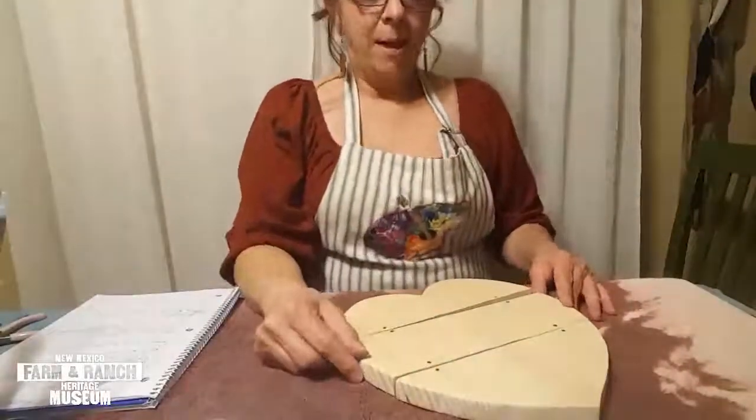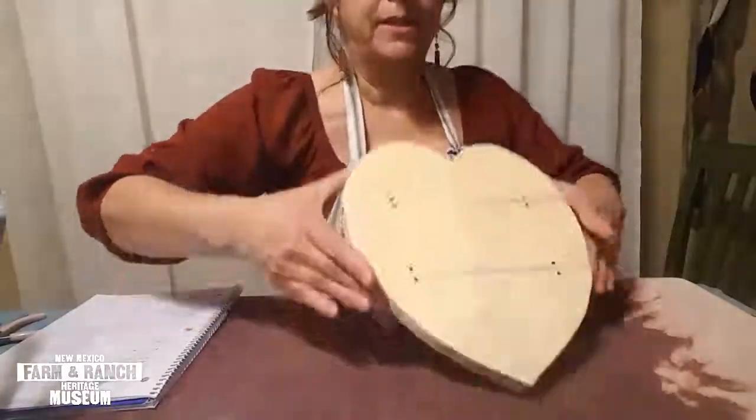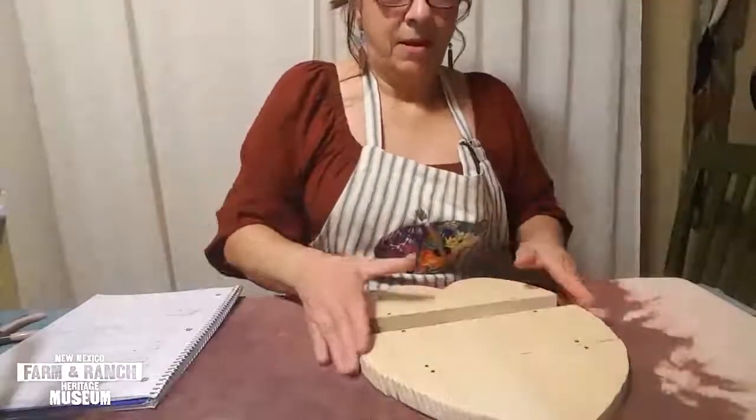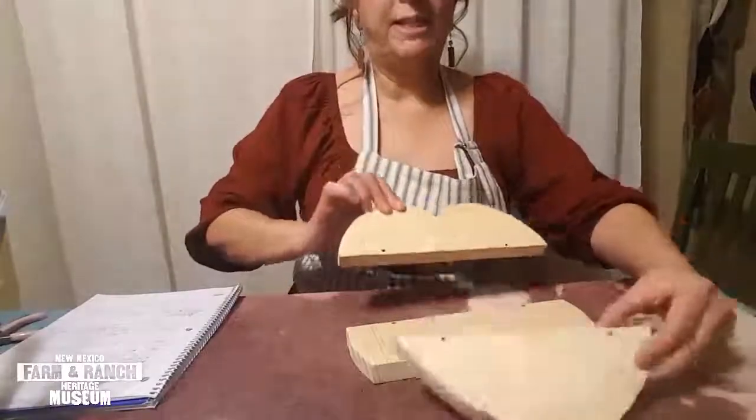For those of you who are more advanced and want to cut out your heart, I did mine — it took me about 45 minutes. As you can see, here it is in one piece. These are my three sections that I cut out. I went ahead and used a sander to buff up the sides, which makes it softer and easier to use, and I went ahead and drilled my holes.